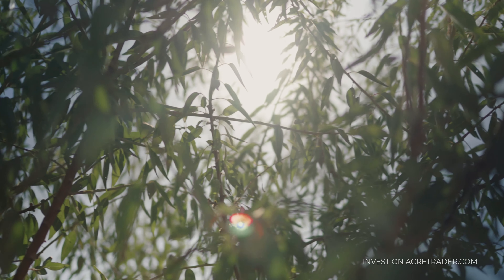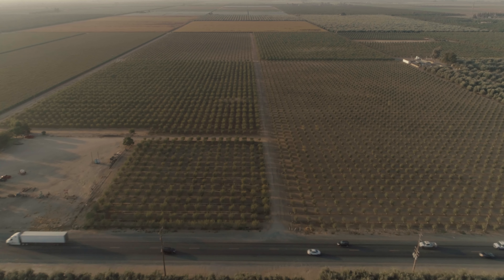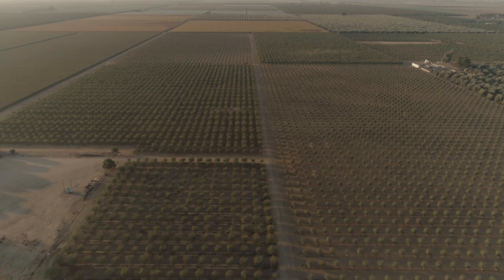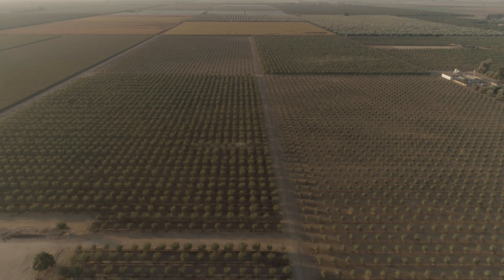There are over 1 million acres of almonds planted in California. Those trees produce over 2 billion pounds of almonds every single year. Over 60% of those almonds are exported, with the largest export destinations being the European Union and Asia.